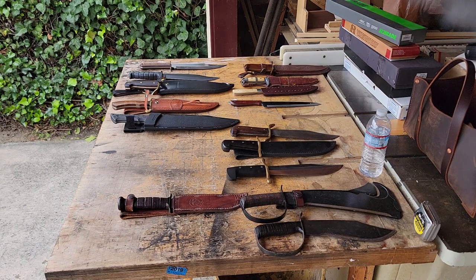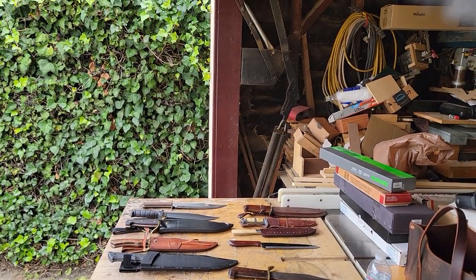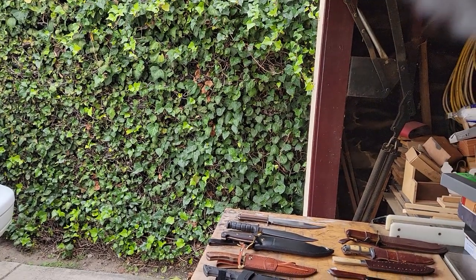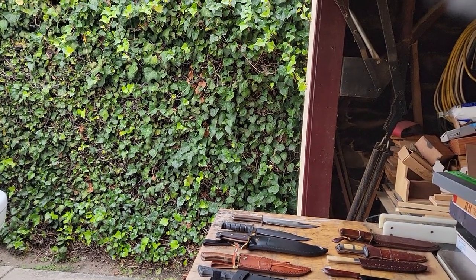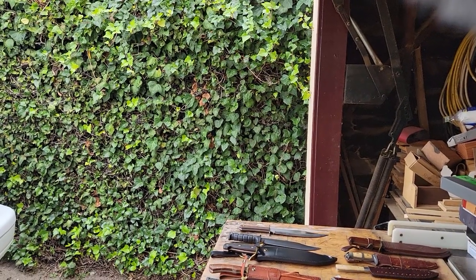Alright, so I'm hoping this will be a quick video. You'll see all these blades here. Today we're gonna quickly discuss the Bowie knife. I'll try to give you guys a little bit of a history on it.